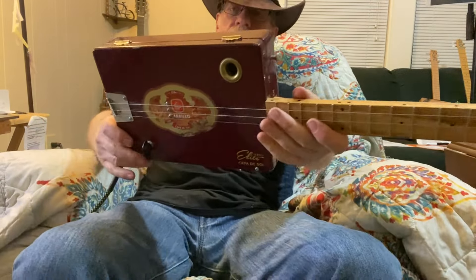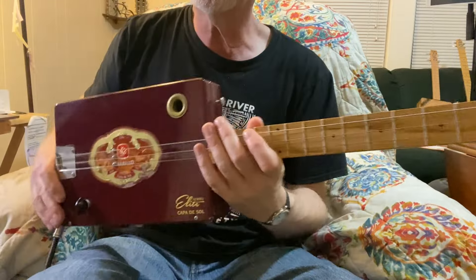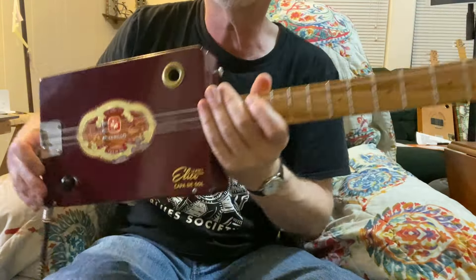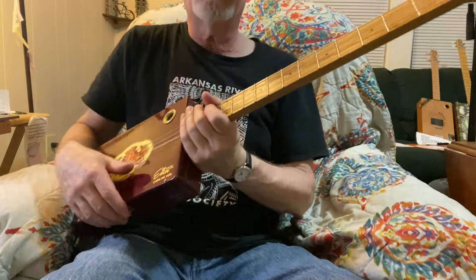Howdy folks, Blues Boy Jag here, yet another three-string cigar box guitar lesson. I was just kind of noodling around on my favorite three-string here, and I came up with this riff, and I thought, let's go ahead and do a video on this one.